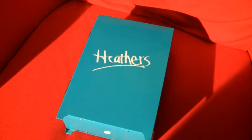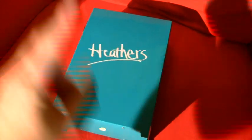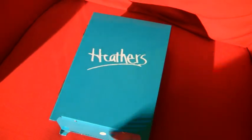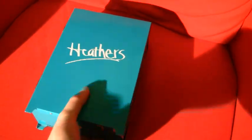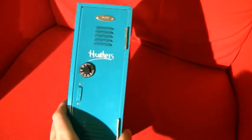Howdy friendos, welcome to the Wacky Emporium. And here, as promised, is my product review of the Heather's Locker Case Special Edition Limited.